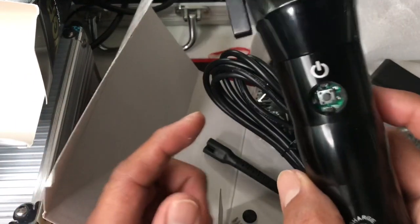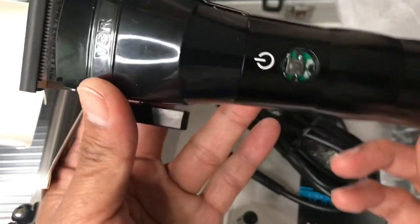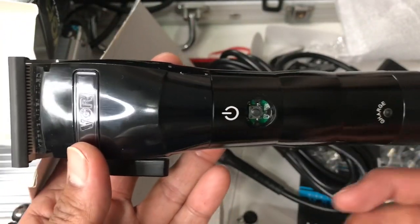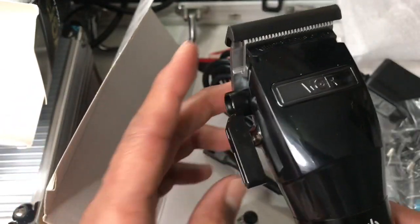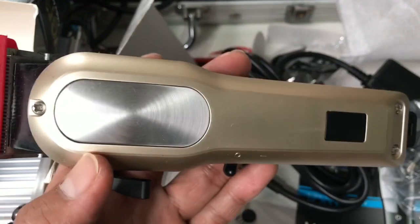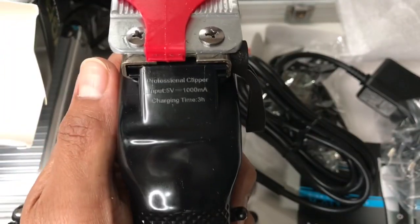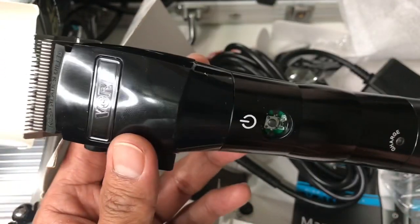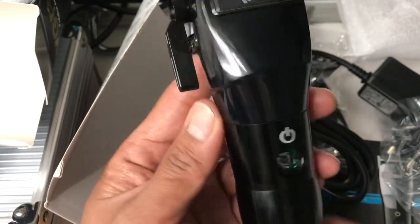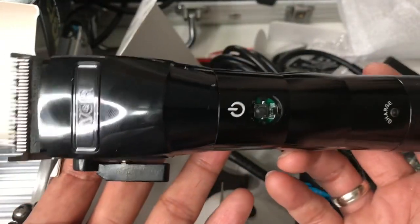I've just noticed that in Chinese brands they are all identical but with different brand names. I don't know what their business is in China, but many many clippers look just like this. There's a W Mark, there's Kemei, Sheenan - they all have this same clipper. I'm assuming there is only one production source for this clipper and then they make bulk orders and put their own brand name on it.